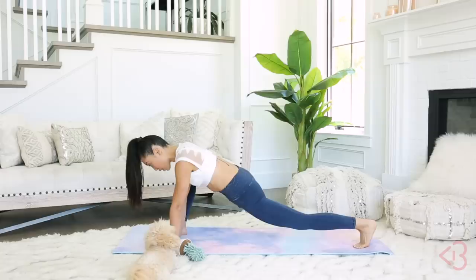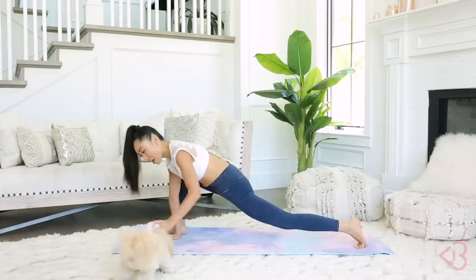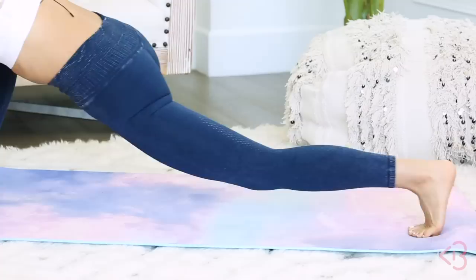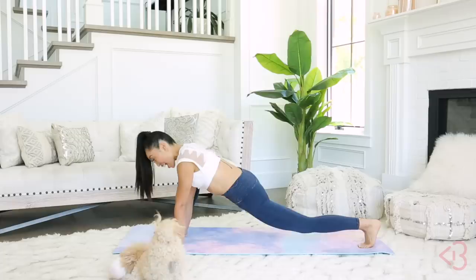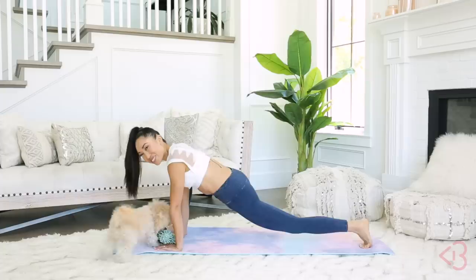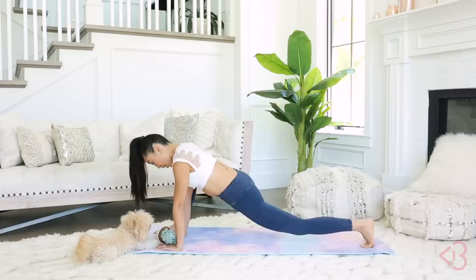Reverse that lizard — reverse direction. Keep going, really enjoying this movement, melting with the music. If you're not touching the floor yet, that's okay — it's going to take time. You just need to practice. Flexibility, like building strength, takes time and repetition. So be patient with yourself. Give me three, two, and one — go ahead and drop the knee.